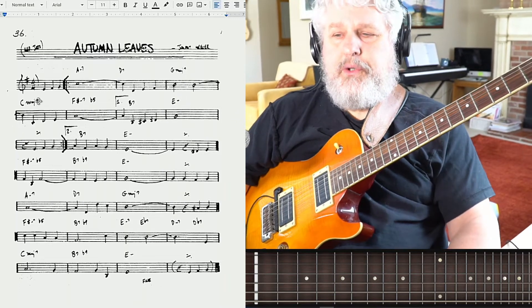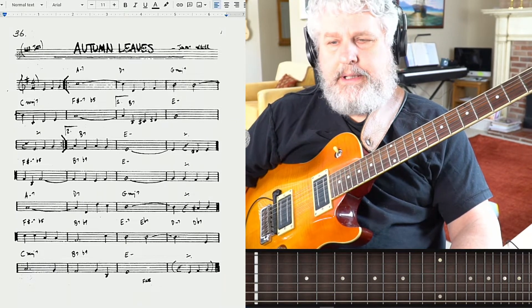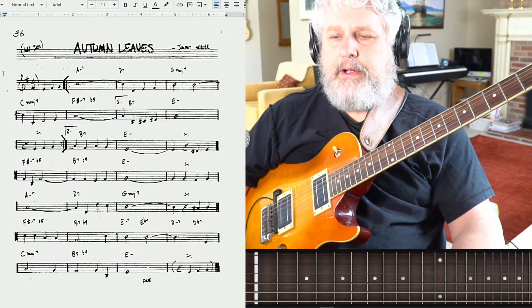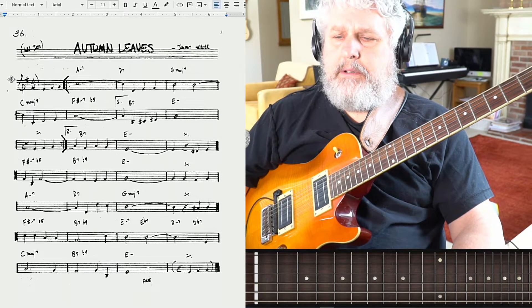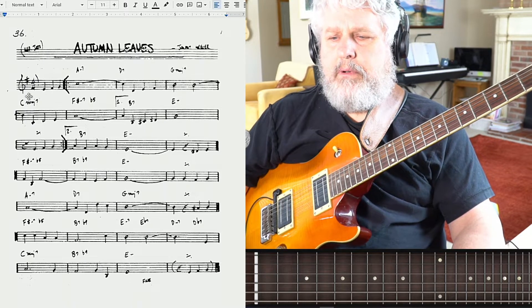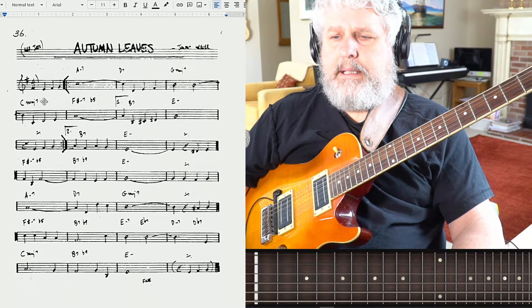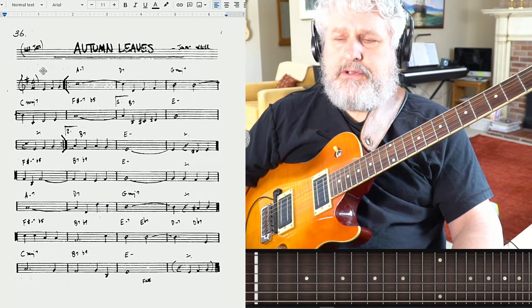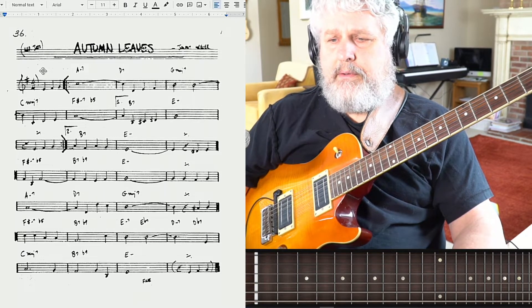All right, let's do it. Let's do a chord melody of Autumn Leaves. I hope you've got some prep and stuff underneath your fingers to help us get through a nice, straightforward arrangement of this tune, this great classic standard.